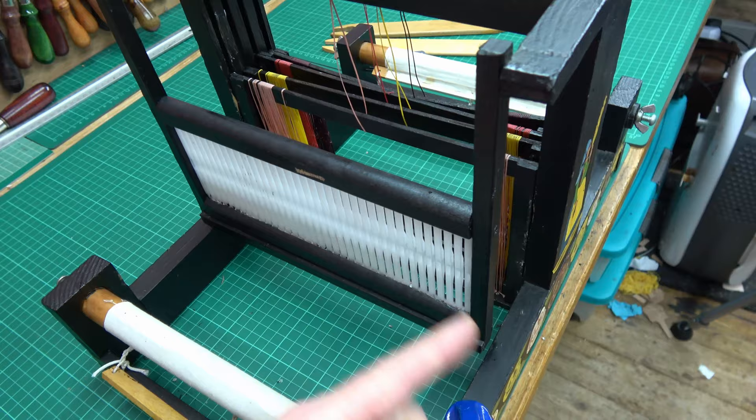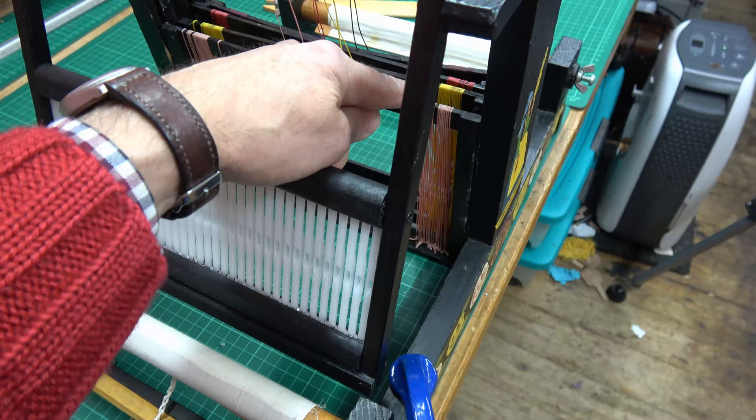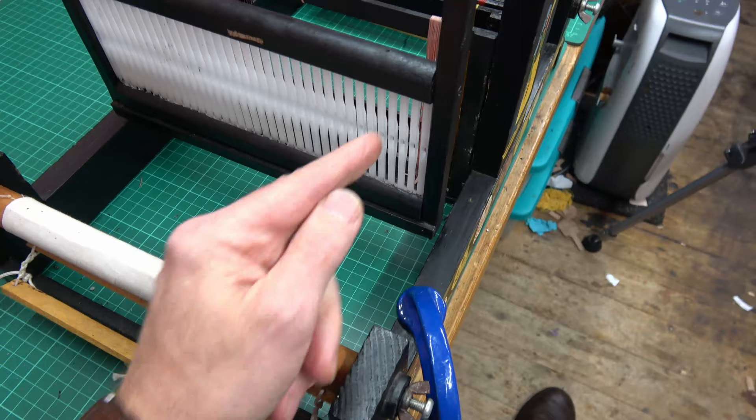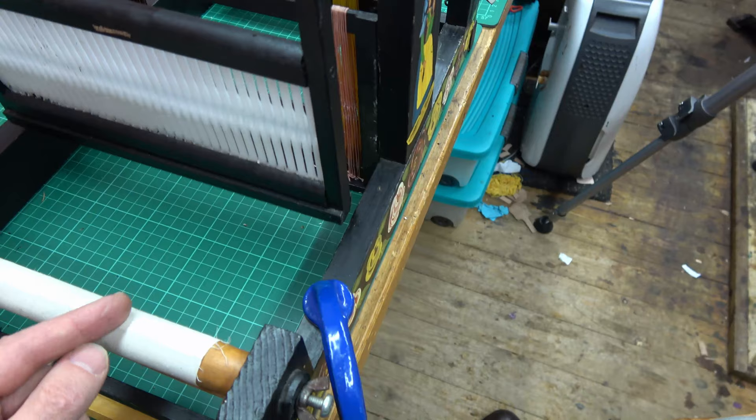You have to warp the loom up and it's quite a long job — putting lots of threads through this beater and then through individual heddles, through loops and v's, and winding it all on the back roller. I start tying the first one on here. I pass a loop of the thread through this beater bar straight down here around this post, bring it back, get it through this beater bar, loop it over the rail and carry on. That's the broad idea.